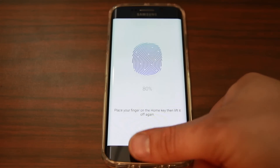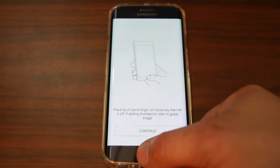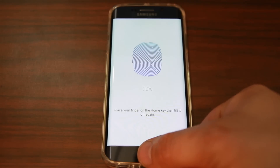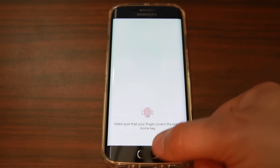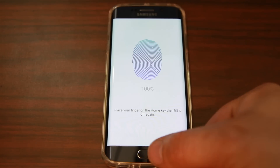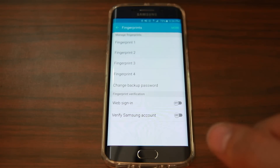Move your finger around a bit so it can get a good reading. It also wants the tip of your finger, so go ahead and do that. Hit Continue — 85%, 90% — I've got to cover the whole sensor — 95% and 100%. There you go, it is complete. I've added another finger to my unlock.